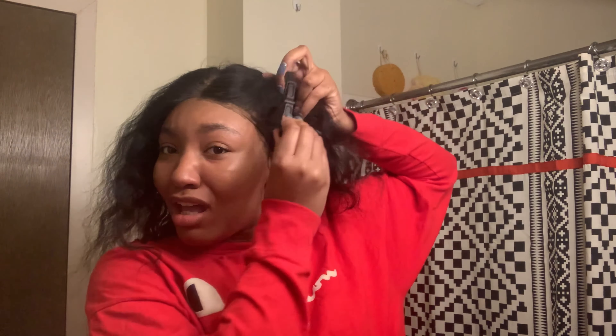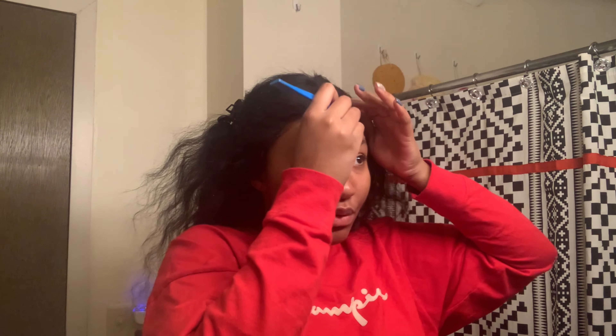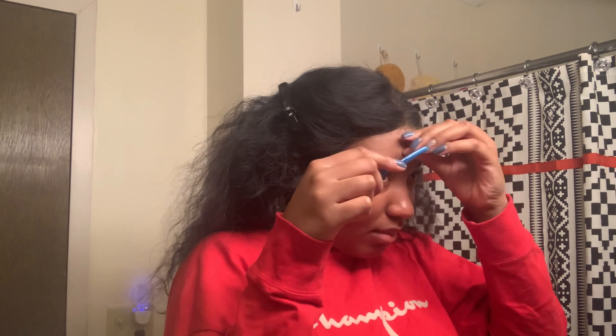Now we're gonna do some swoops. Is this a horrible tutorial? It's not a tutorial — it's just me showing y'all how I do it. I'm gonna start with the middle swoop first. My swoops are cut pretty short already. I got some of that black stuff on my forehead — it's not cute. So my swoops are already cut; I'm just gonna cut them a little bit more.